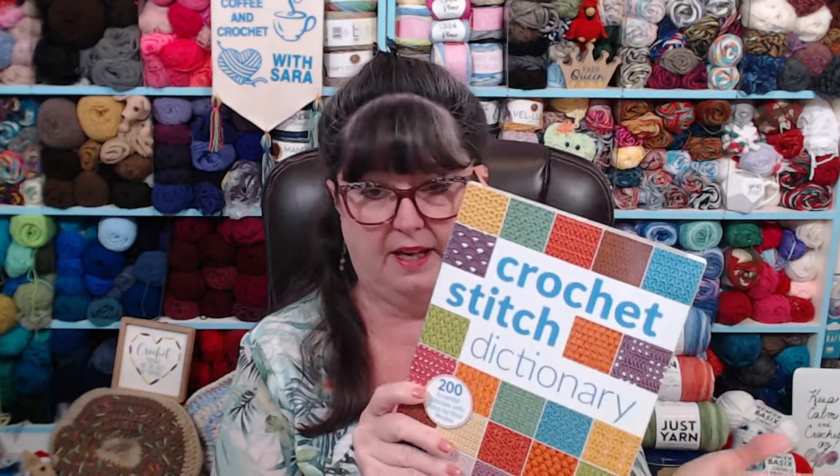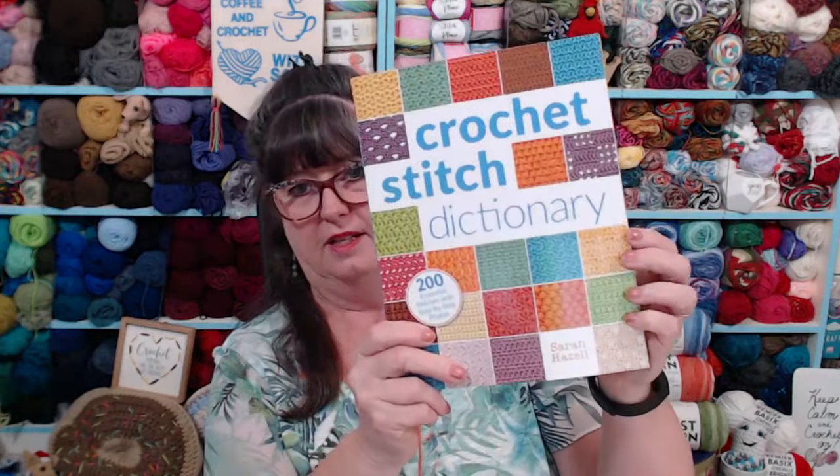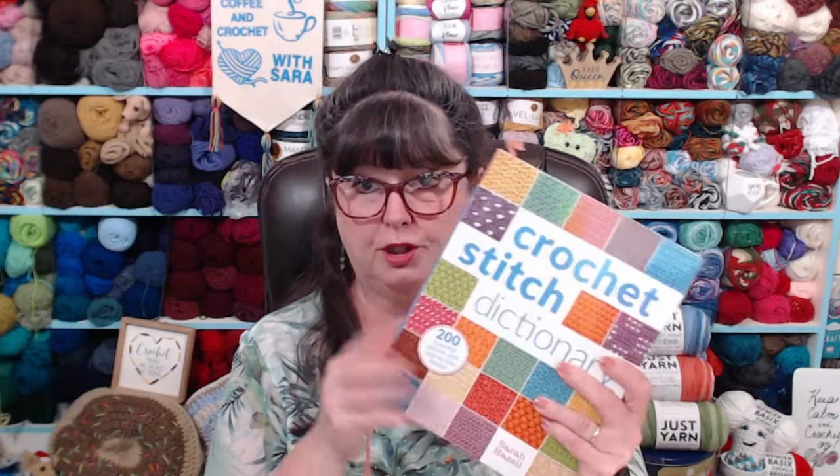I bought this book off Amazon about 10 years ago, and I really love it. I've been able to practice a lot of neat stitches. If you want to pick it up, you certainly can. I believe I paid $25 for it — it says $22.95, or $29.95 in Canada. It's got 200 essential stitches, and it's really fun if you want to learn some basic stitches and also learn about how to do multiples. This book will help you a lot. I'm not gaining anything from recommending it — I just wanted you to know a good book to learn multiples from.